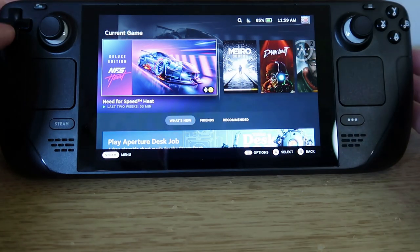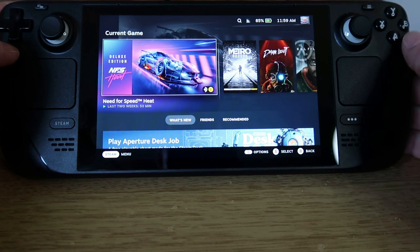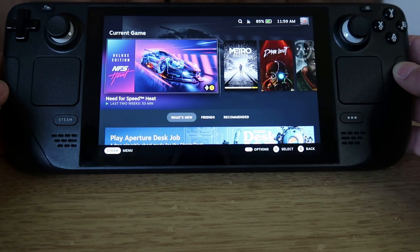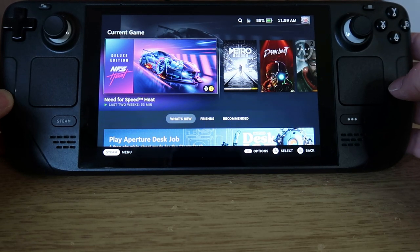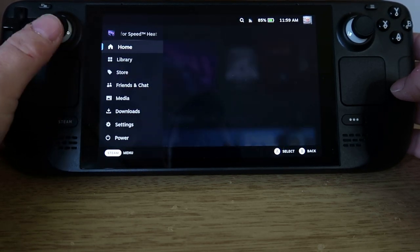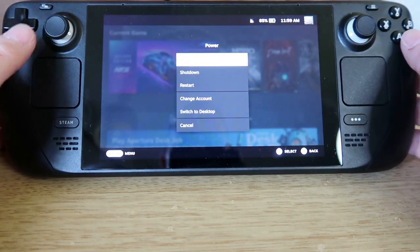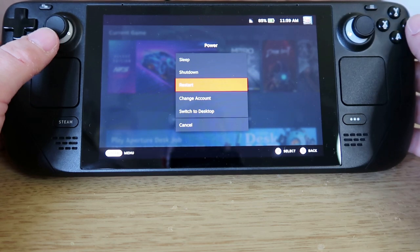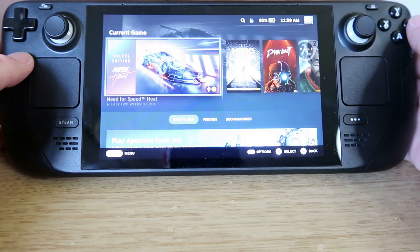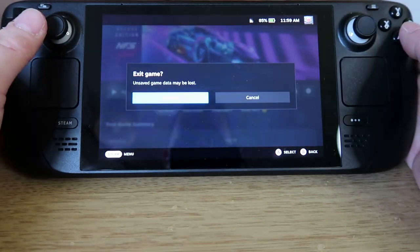Sometimes when I've played some games they've crashed and not closed properly. It hasn't happened very often but it definitely has happened. I've had to reset the whole unit — even going to the power option didn't always help. You can shut down and restart, but getting the game to close has been a pain.